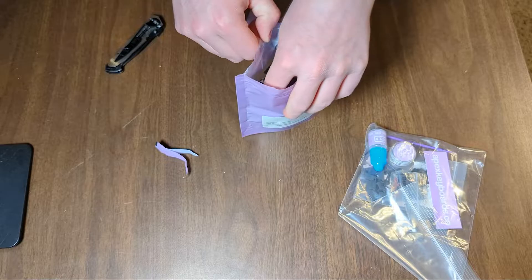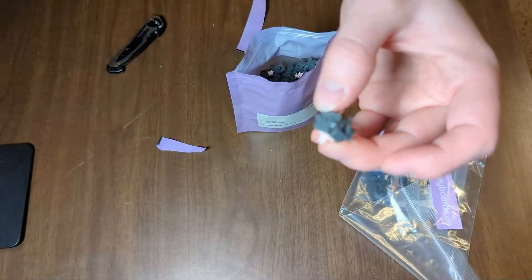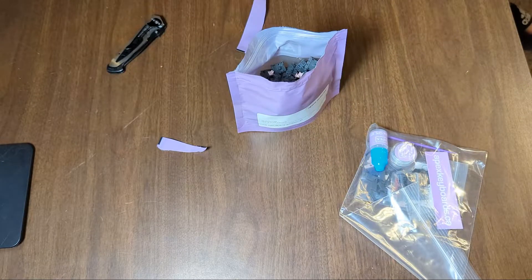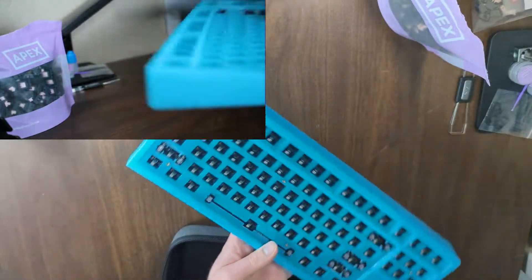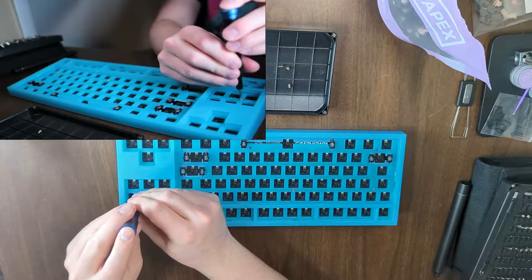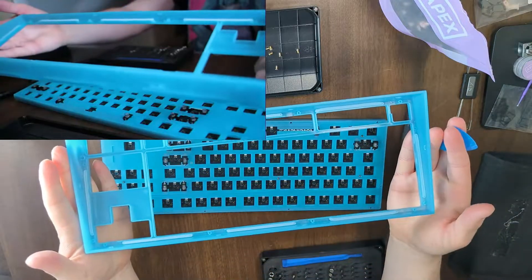For this build, I went with Alpaca Linear Switches, Alpaca V2 Stabilizers, TX Switch Films, Krytox 205G0 for the switches and stabilizers, and GPL 105 for the springs, as well as the Novel Keys NK87 Entry Edition from my previous video. Feel free to check that out. I'll leave a link to all these parts in the description, but can't guarantee any of these items will actually be in stock.